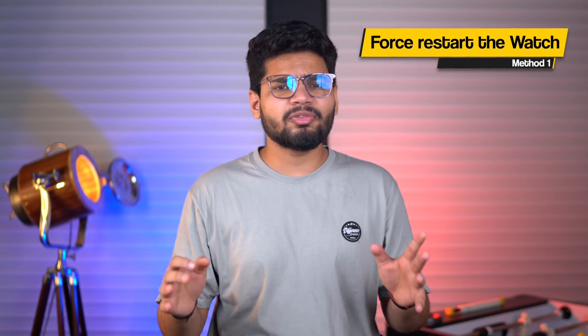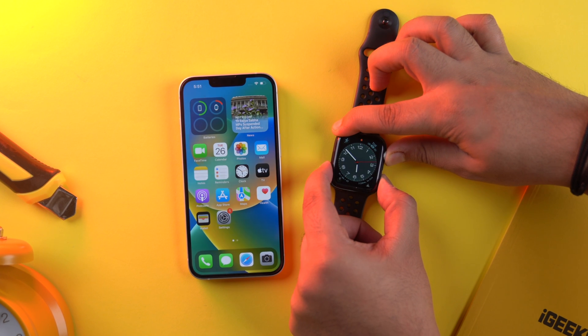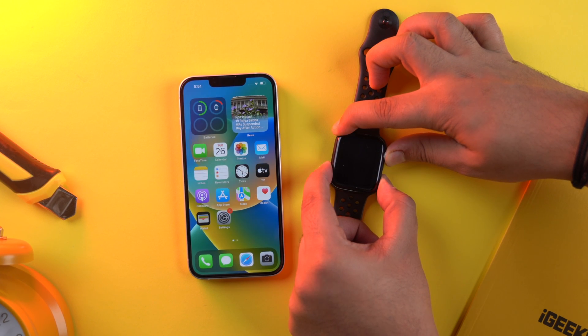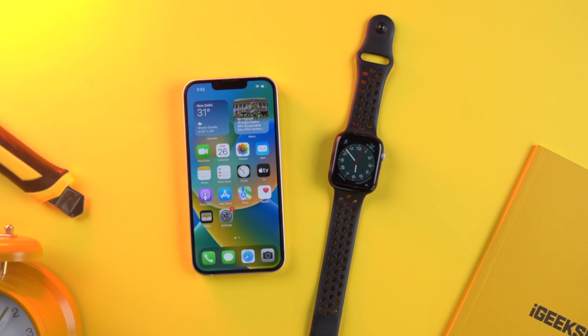Force restart is a step you should go for before you actually reset your Apple Watch. To do this, just press and hold the side button and the digital crown together and release until you see the Apple logo. Give the watch a minute to boot up and power on normally.